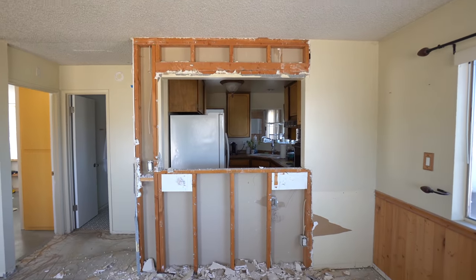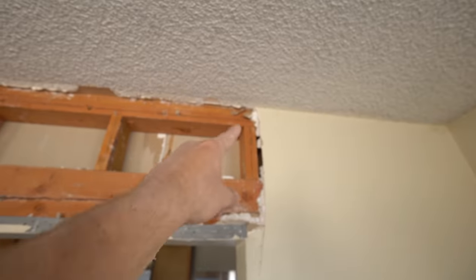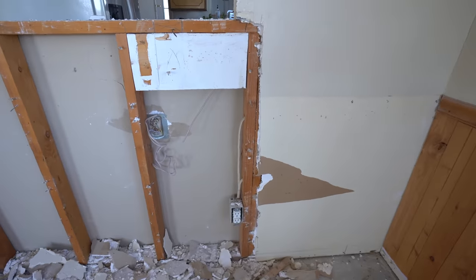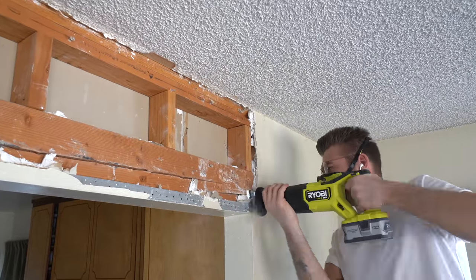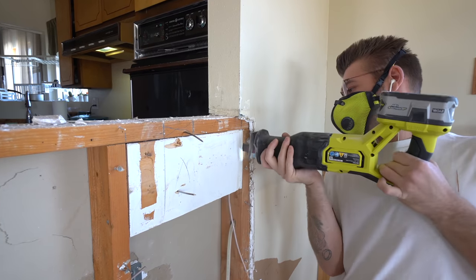Here you can see all the framing and wiring and what I'm going to be removing. On the top of the wall, I'll cut flush with this stud right here, and then at the bottom of the wall, I'm going to need to move this outlet. The dining room light has a second switch, so I just cut this one out. Before you start, make sure and pick up a Sawzall blade that's made for cutting through wood and nails, or wood and metal, that way you can get through all of this framing.